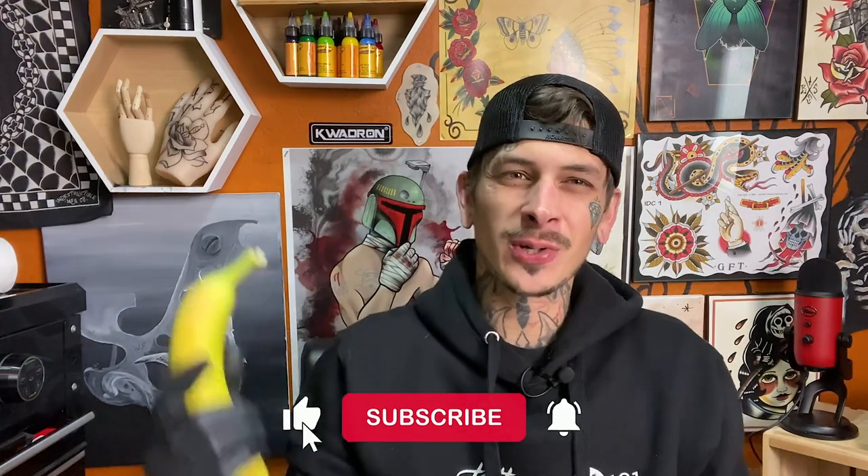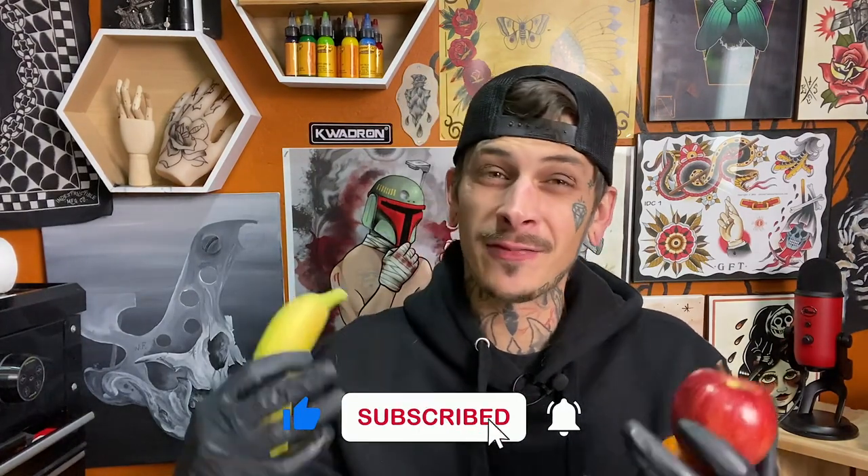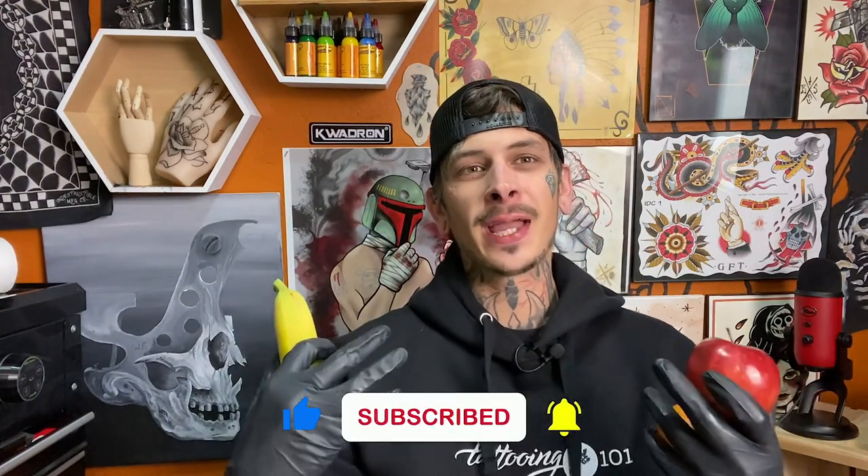So if you're into content like this, make sure you are liking and subscribing down below. And if it is your first time here, I am Brandon from Tattooing 101. Let's get into the video.